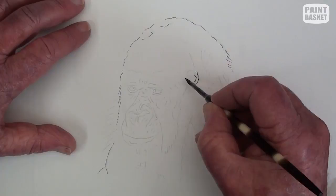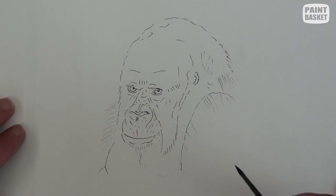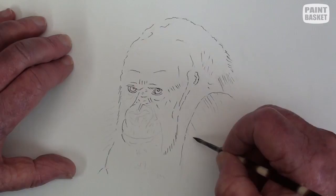Outline the eyes and the main marks around the face, then sketch the main lines of the nose, mouth, and the chin. Now add the eyebrows and surround.